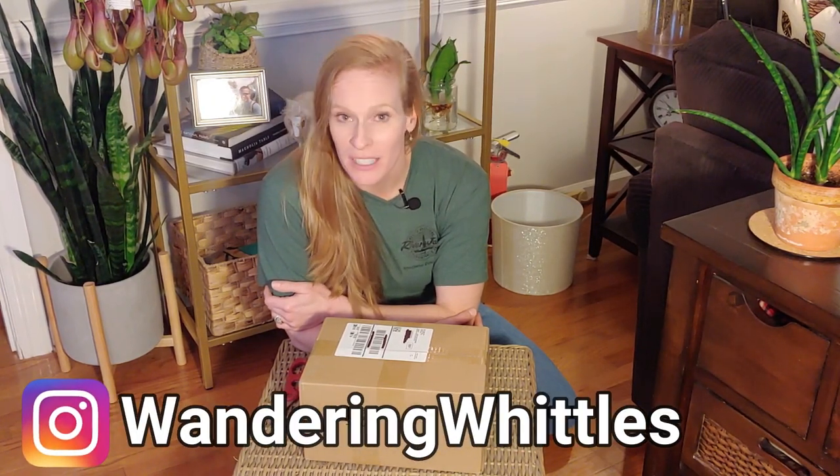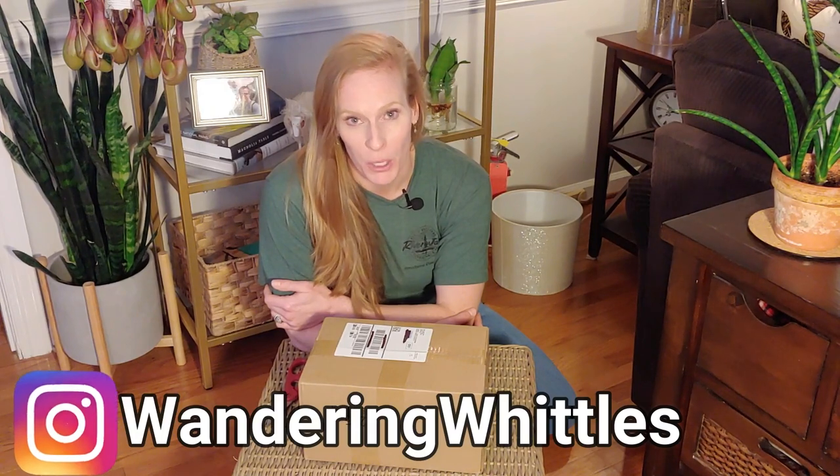Hi everyone, this is Whitney with Wandering Whittles and welcome back to my channel. Recently I had somebody from Pody get in touch with me via Instagram. Pody is a seller of ceramic pots. When they contacted me, they asked if I wanted to review some of their pots online, and I said sure.